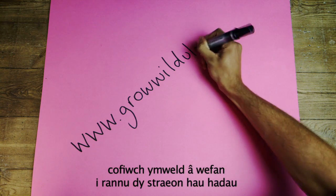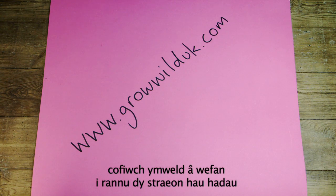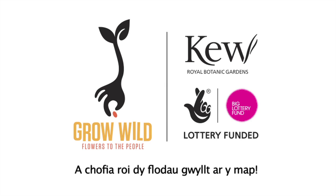Visit www.growwilduk.com to share your seed sowing stories. Put your wildflowers on the map.